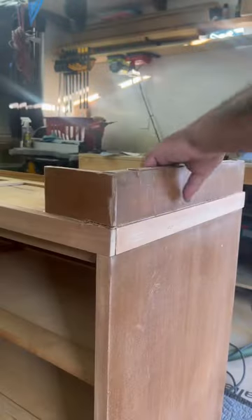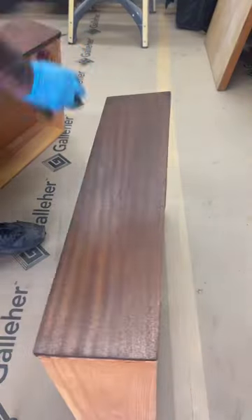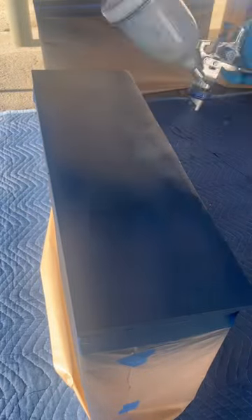I then cut a section of the bottom off just so that I can add some new legs that are gonna elevate it a little bit off the ground and give it a really nice mid-century modern look.